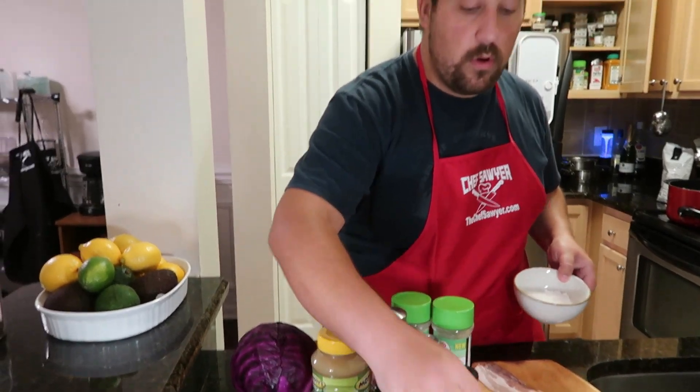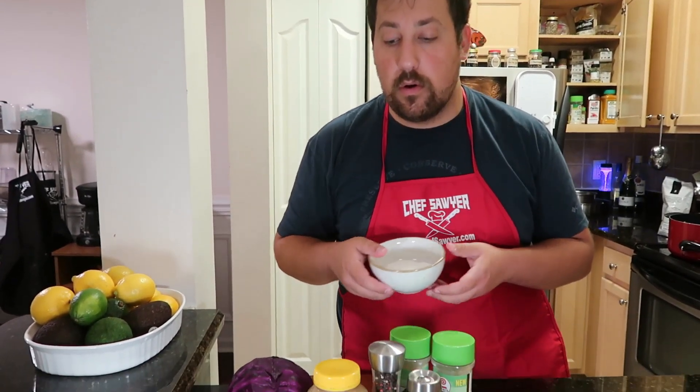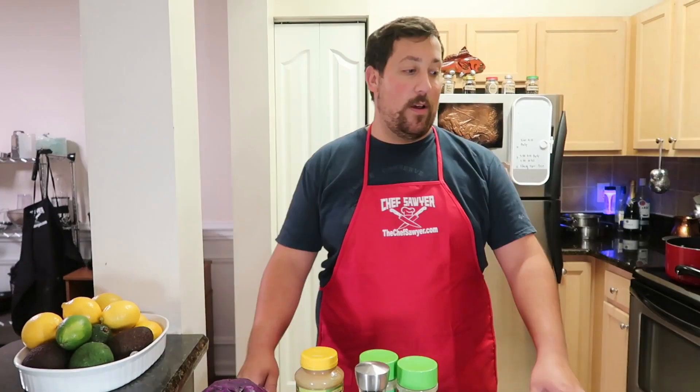Welcome back to Chef Sawyer Sunday. I'm Chef Sawyer, aka Honey Hands, and today I got a very special video. I'm gonna be making a German classic: a fried pork chop with some spetzle and some red cabbage.